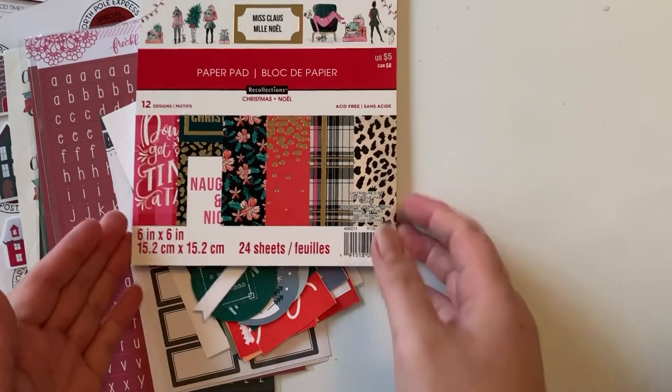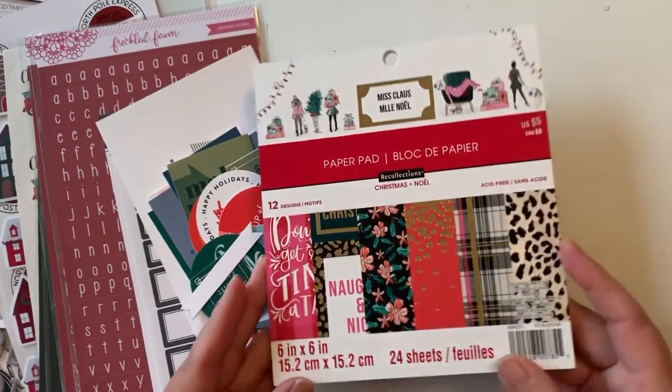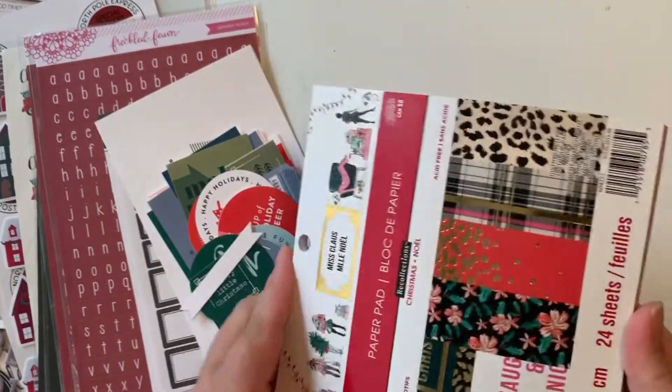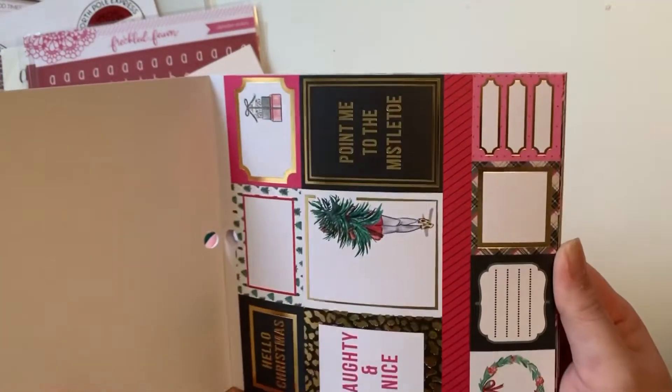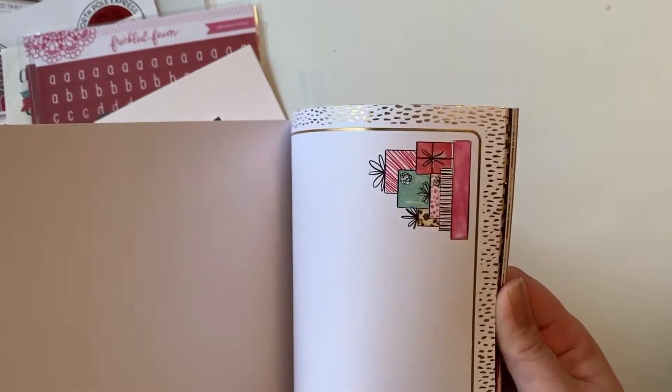I also got a six-by-six paper pad from Michael's — the Miss Claus collection. Some of these pages don't match my color scheme, but some of them I really like, so I'll be using those.